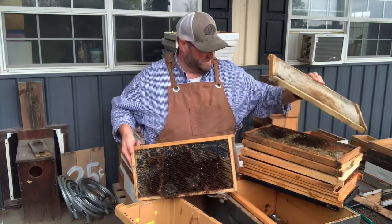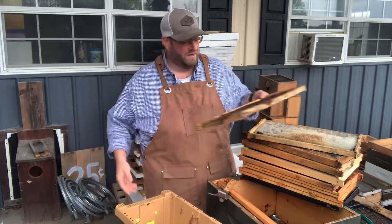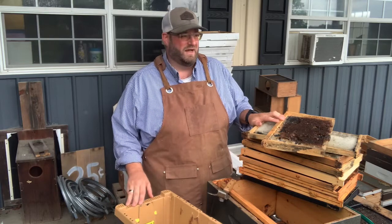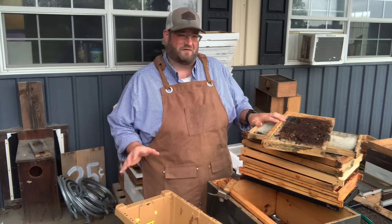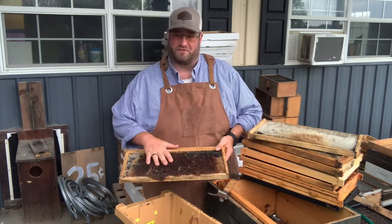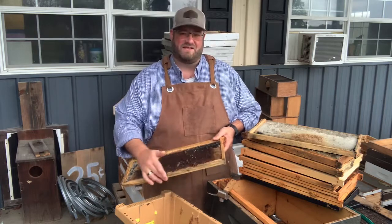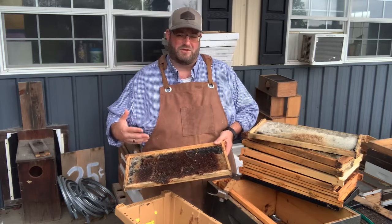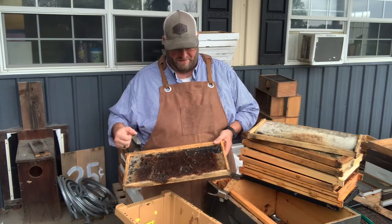Today we just took this stack of frames out of the freezer because it's the easiest way to clean up a frame. We put our frames that are not being used immediately after they come out of the hive into the freezer for 36 to 48 hours — we just leave them in there for a few days. That freezing temperature kills off any eggs or pests that could have been in the frame, such as wax moth eggs laid within the cavities. That freezing period will kill those off so you don't have to worry about them re-emerging later inside a colony.